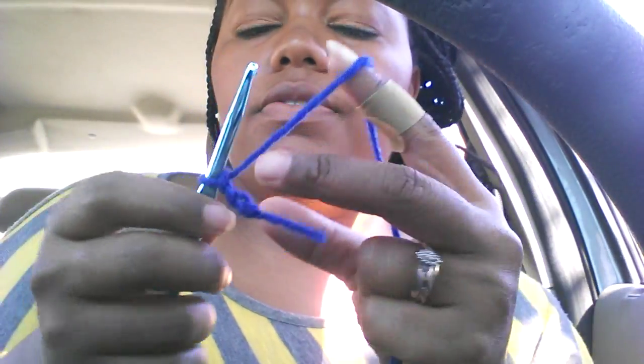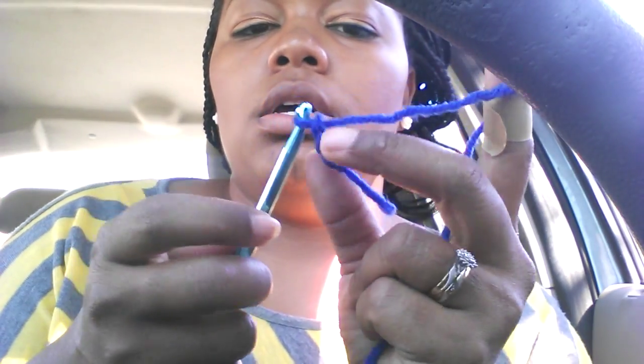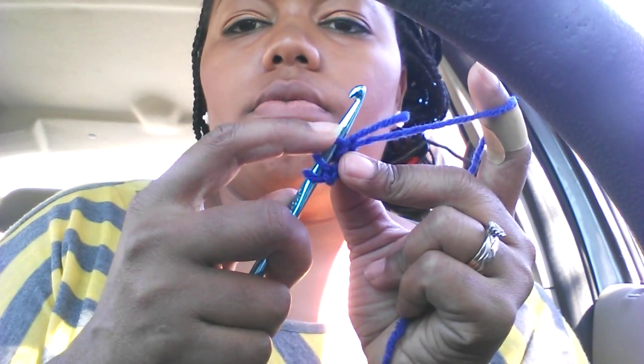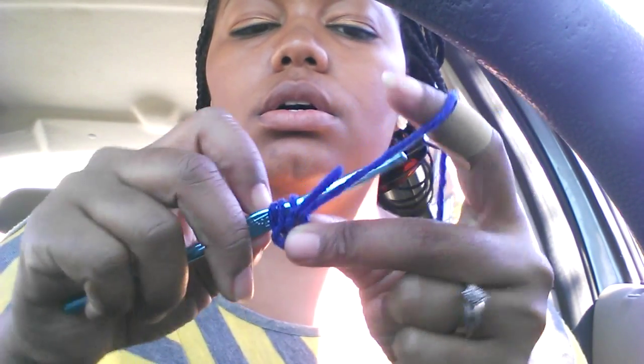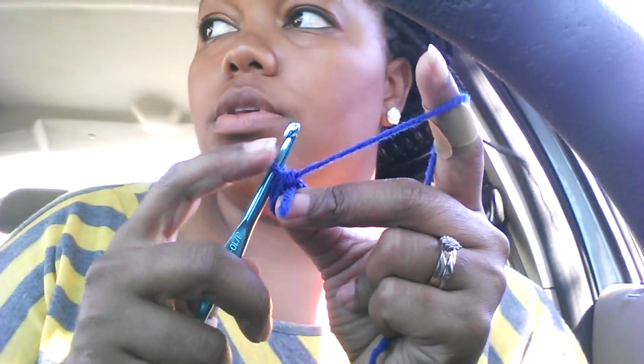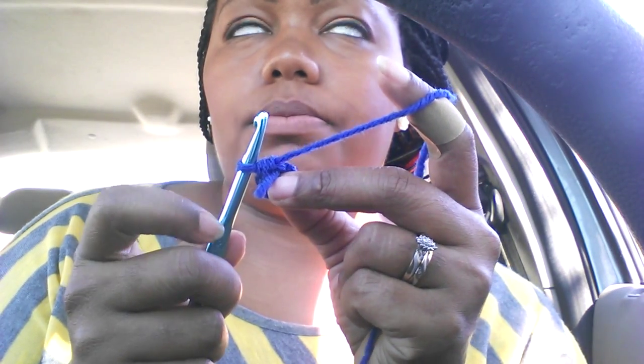Once you have those three chains, you're going to yarn over because I'm going to do a half double crochet, and go into that first loop. Bring that yarn through so you have three loops on the hook, yarn over again, and bring through all three so you still have one chain on the needle.